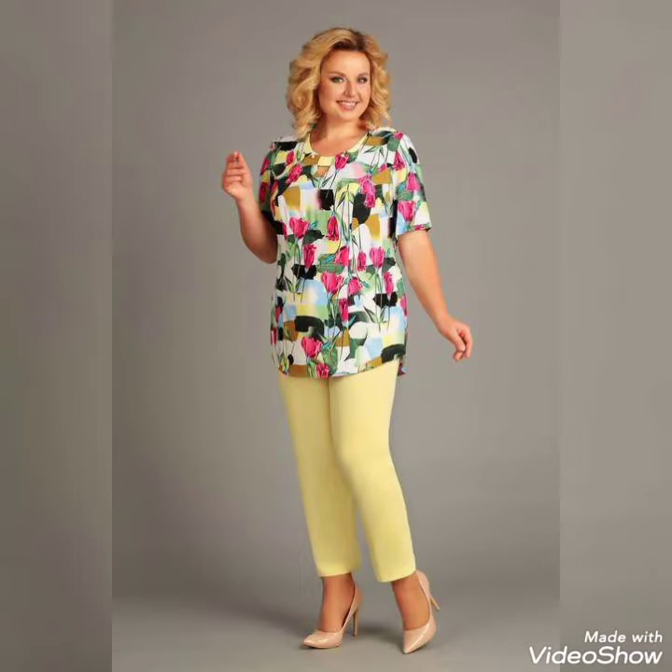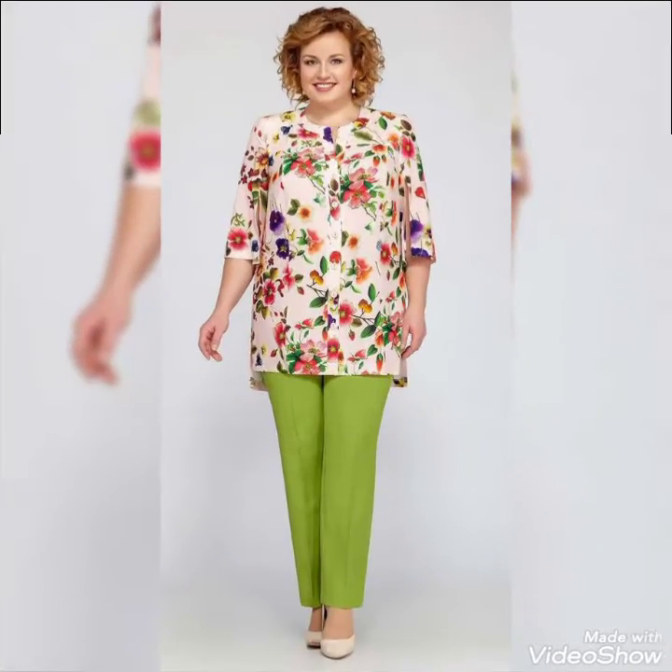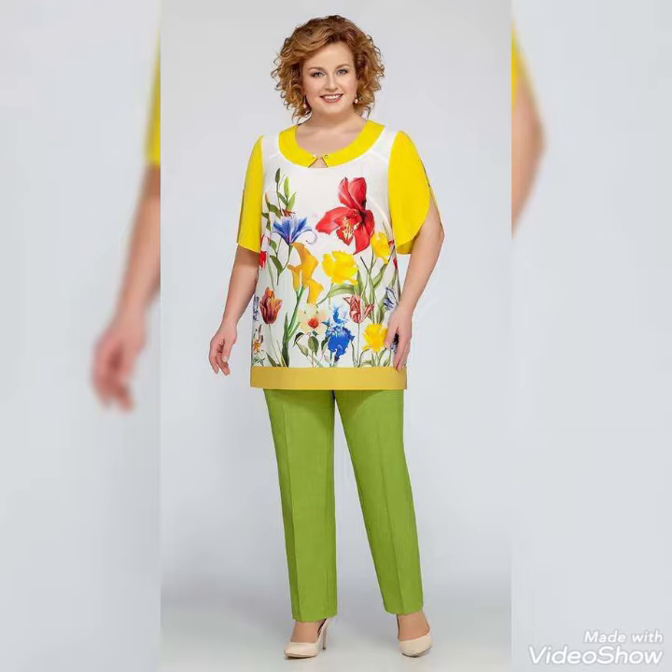I suggest you to watch this video till the end for more designs and ideas. If you want to buy these beautiful collections of two pieces band scores for those ladies, girls and women,